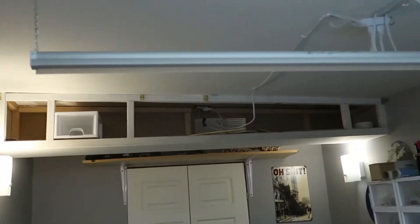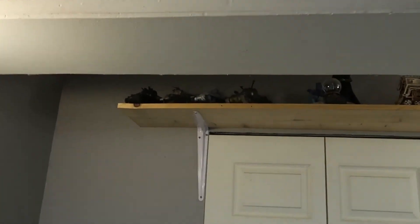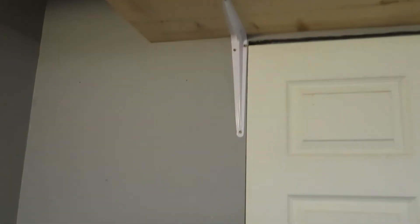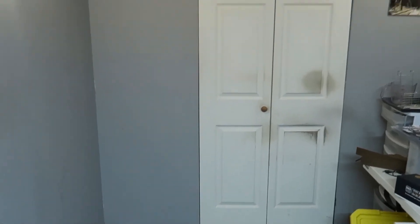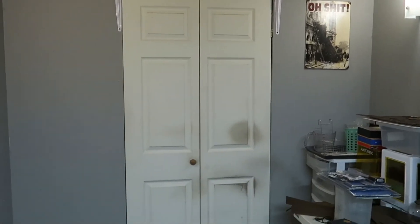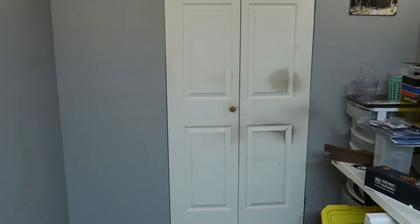I'm going to tackle this thing up here and get it taken out first. I'll take this shelf down so I can paint over the top of the door and patch the holes. I'm not positive yet, but I might go ahead and put some trim around the closet door and the main door to spruce it up a bit. I'm also going to repaint the closet doors — there are some brown spots on them that were already here.